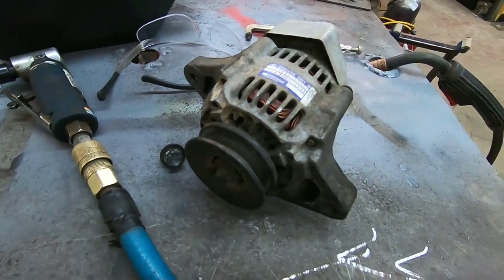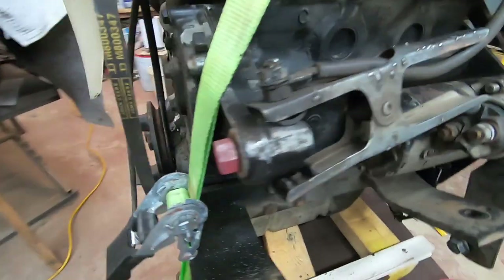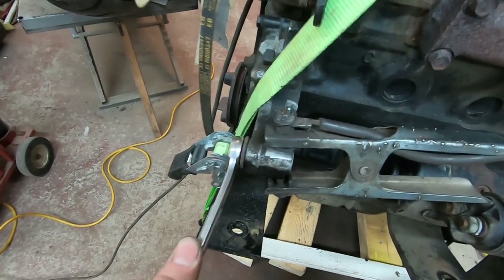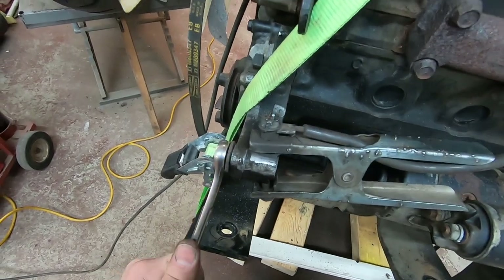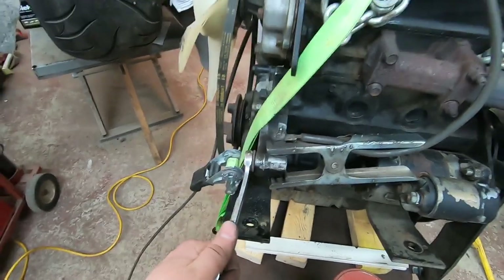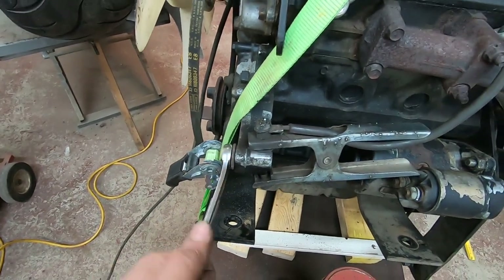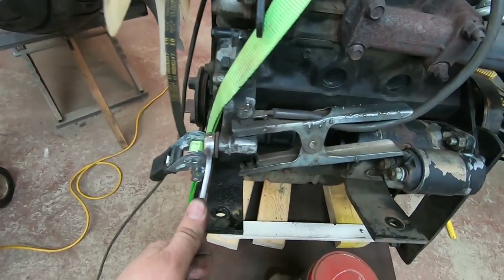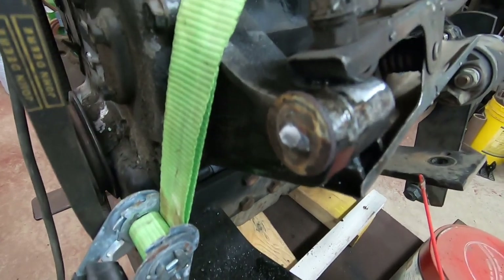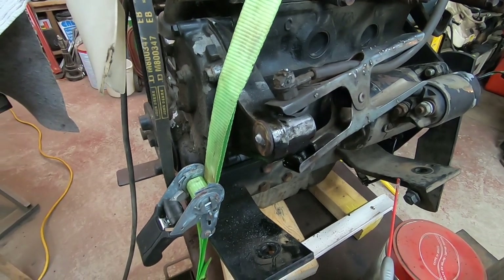I've also just welded a nut and a washer to the broken bolt that's in here — we're going to try to extract that. I got it moving, but I think the threads are starting to pull out because it goes a little bit and then reaches a really hard stopping point. I'm going to have to work this one back and forth and probably end up breaking this a couple times before I get that bolt out. I just broke off that nut — I'm going to re-weld that again, but I did get a little bit of progress made.